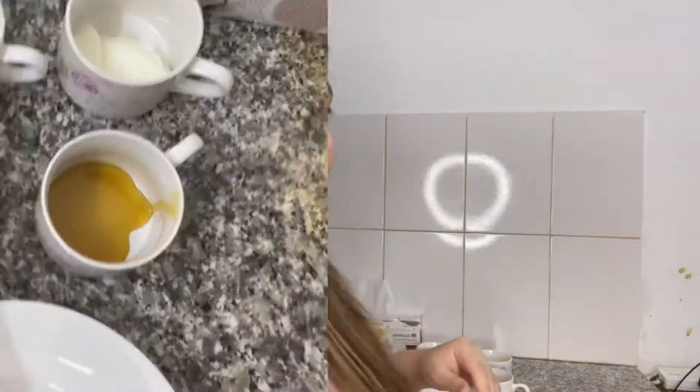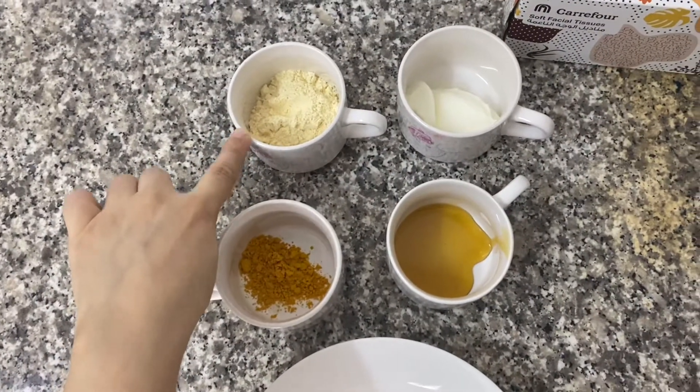It's a very basic mask — all the ingredients you need are things you already have at home. I don't think anybody in the world doesn't have these ingredients at home. We just need four ingredients, and the mask is very good for glowy skin, acne-prone skin, dullness, and brightening. It's all-in-one — whatever your skin needs, it will give you.